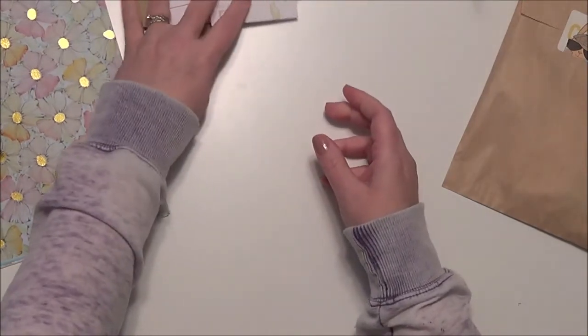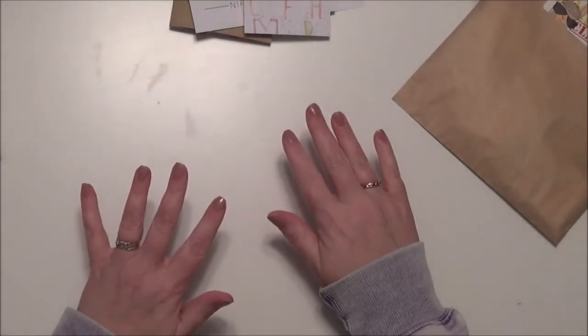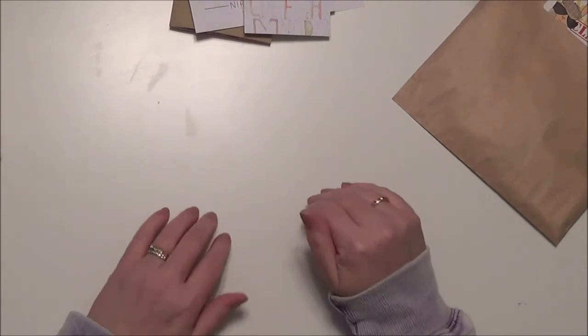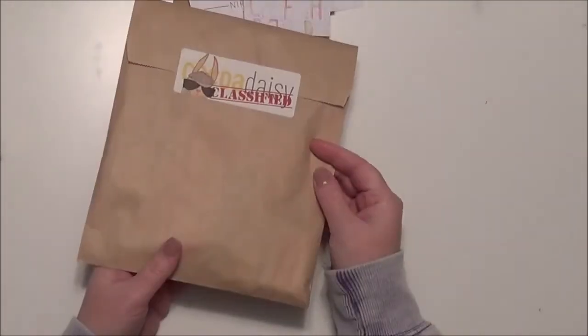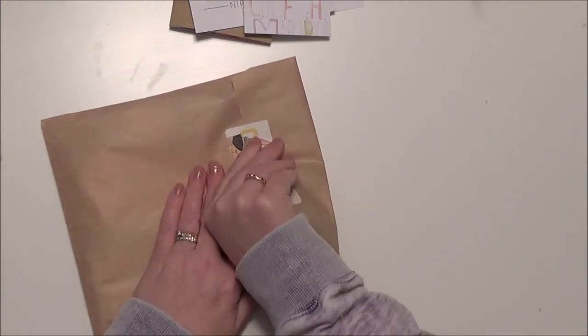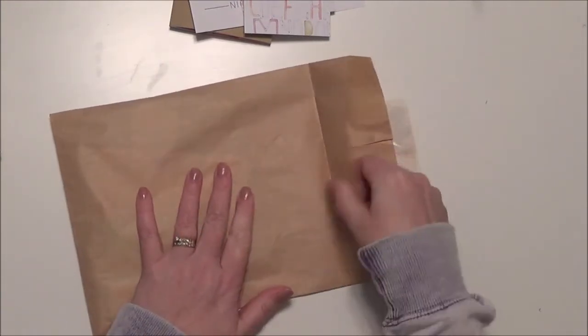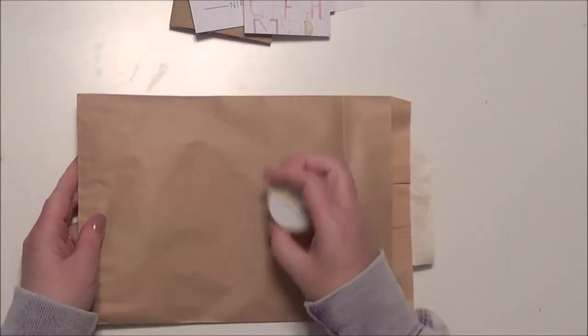Now is the spoiler alert. If you want to wait to get your classified kit before seeing what's in it — because surprises are fun, right — shut the video off now. I'm going to show the classified kit. If you're still hanging out with me, here's the classified kit and let's see what's in it. I've not watched any unboxing videos this month and I've not looked at any of the images on Facebook, so I will be surprised right along with you.